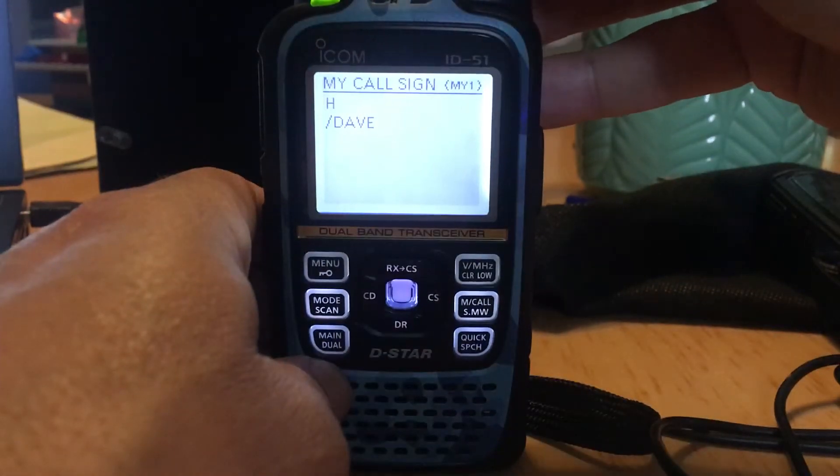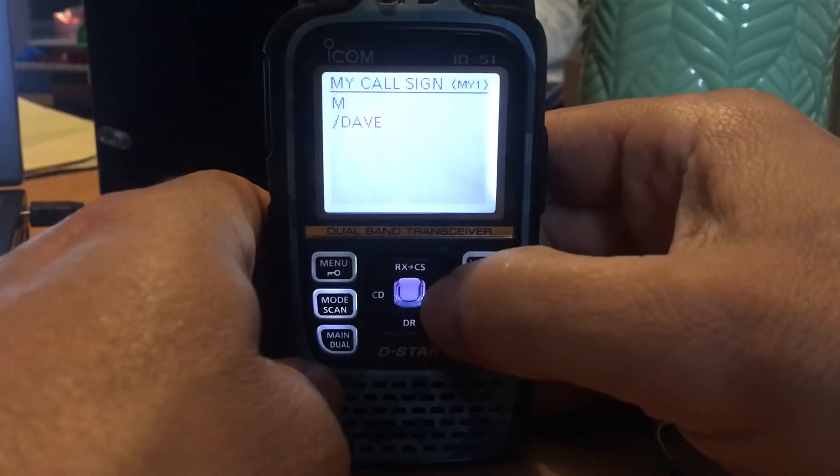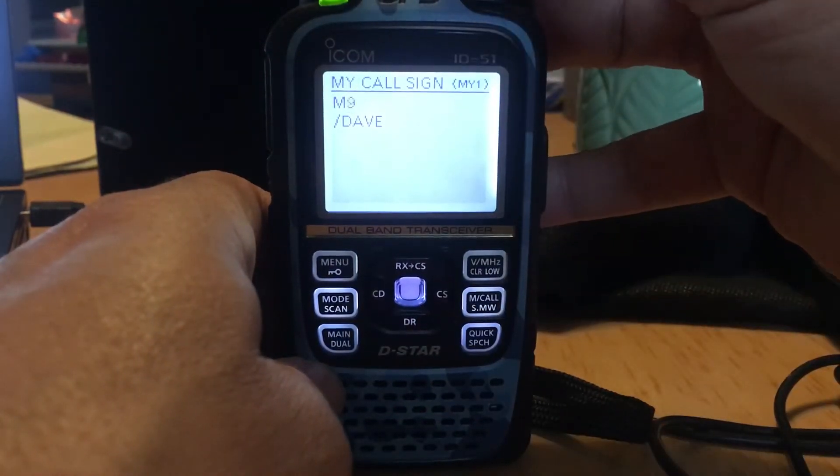I won't pause it because the phone won't let me — iPhones don't let you pause.